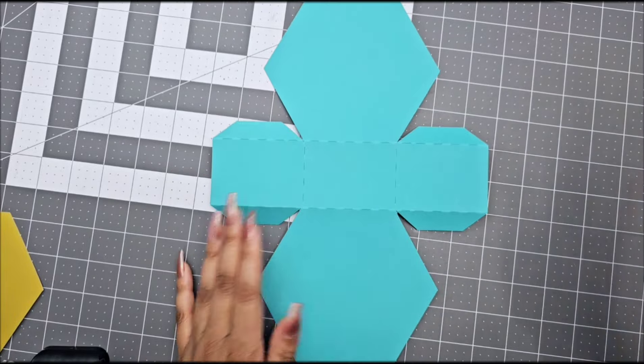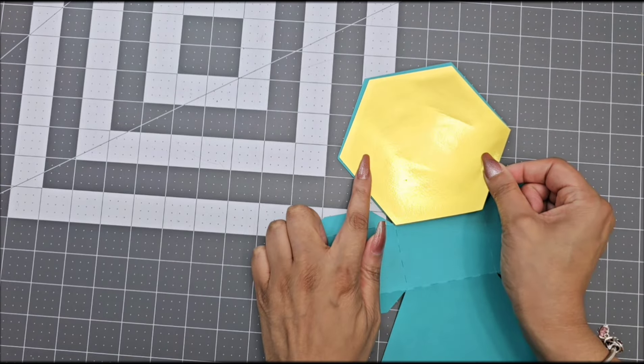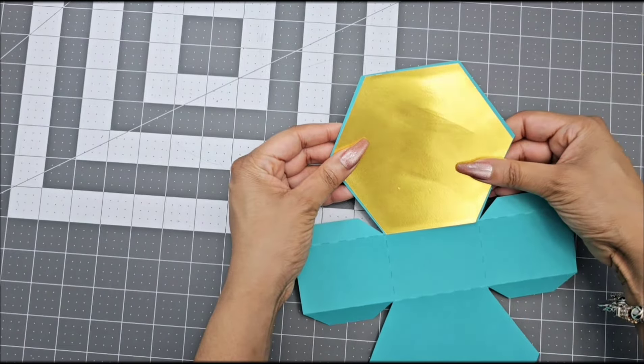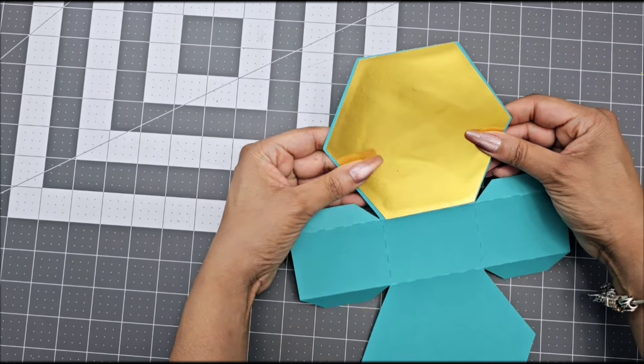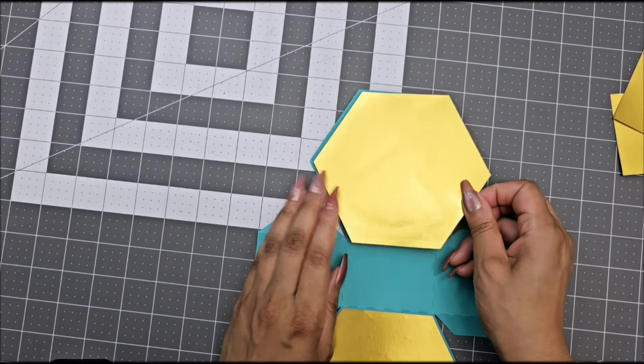After you are done folding over your score marks, your next step is to grab those teal pieces from the template. Cut those pieces out on metallic or glitter cardstock. The number one thing about the hexagon is to keep rotating the pieces to make sure it aligns correctly and is all facing the correct way. After you are done gluing this, we're going to move on to the next step.